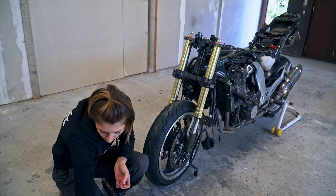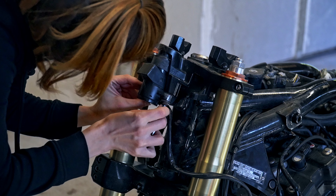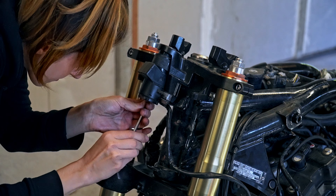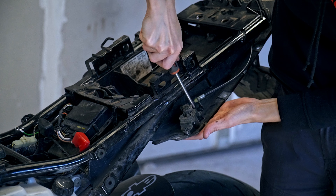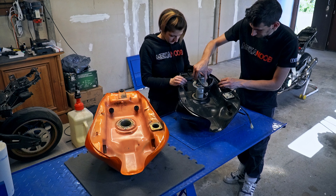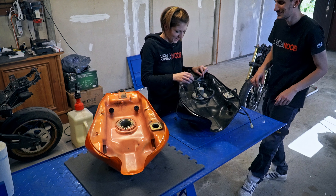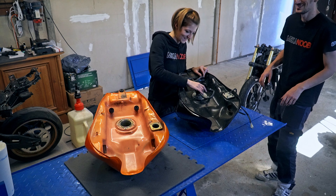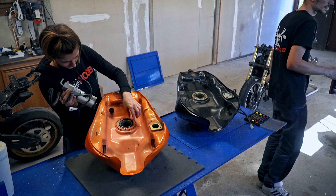To replace all of that, we have a new lock kit with a new set of keys and a new Neiman ignition. We'll also need to replace the fuel tank flap and the lock for the passenger seat. That was super easy. And of course, we're putting on a new gasket.